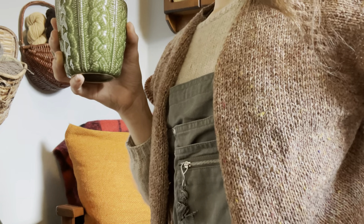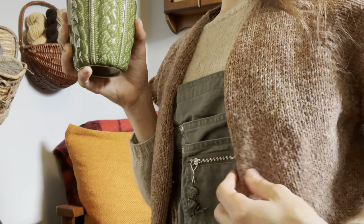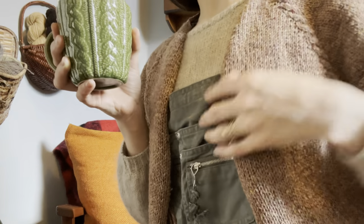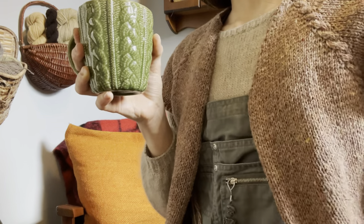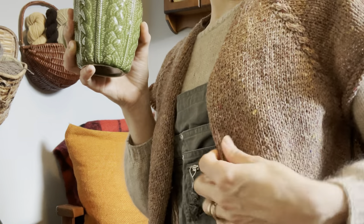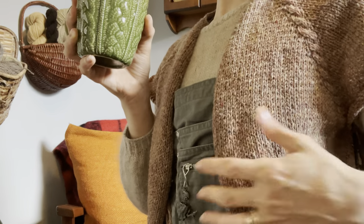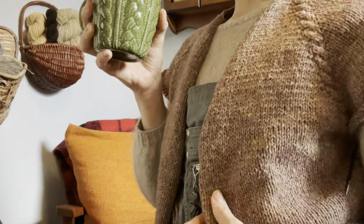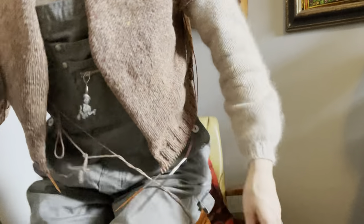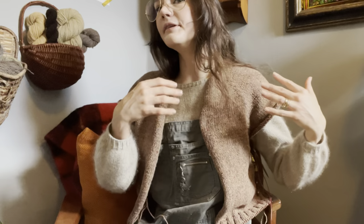It was spun in more of a worsted fashion so it just has a lot of body to it — very sturdy, very structured, very heavy-weight fabric for a DK. I would definitely call it a worsted weight yarn. I wanted this cardigan to fit comfortably over other knits.